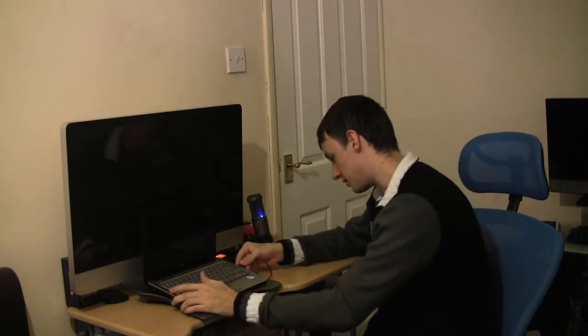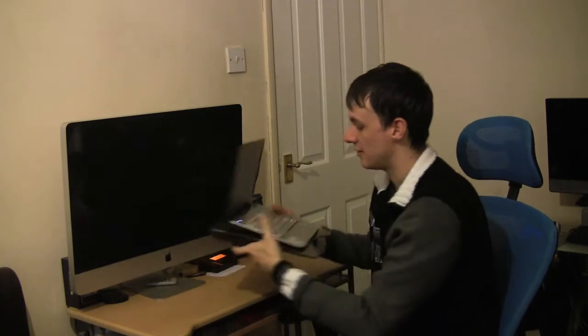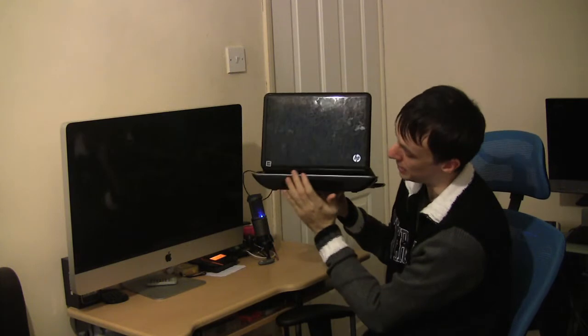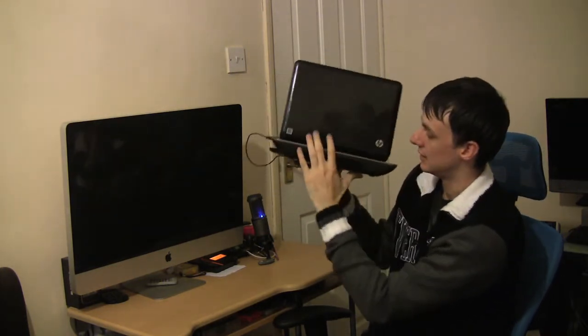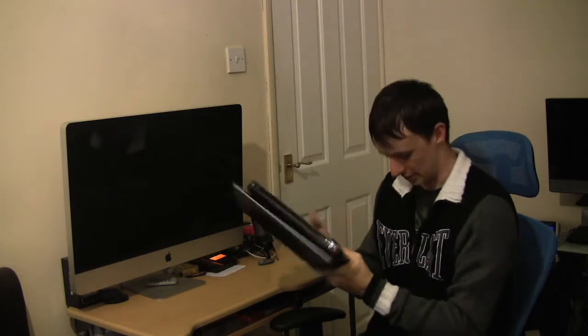I'm going to actually plug it in and switch this on. Show you around. Just come on now — I can feel that blowing. I'll just close the lid. It is quiet, it really is quiet. I don't know if you can pick that up, but it's quiet. Most coolers are a bit too loud, but this one is quiet in person.